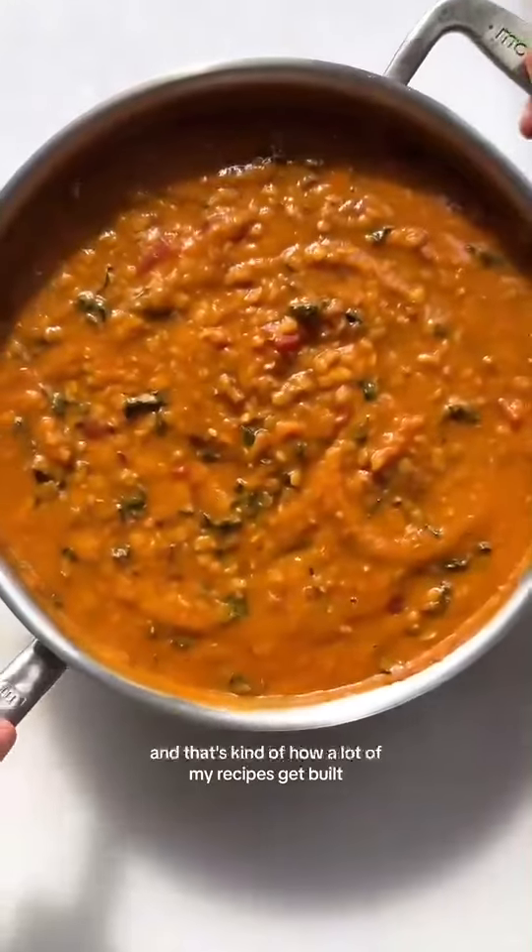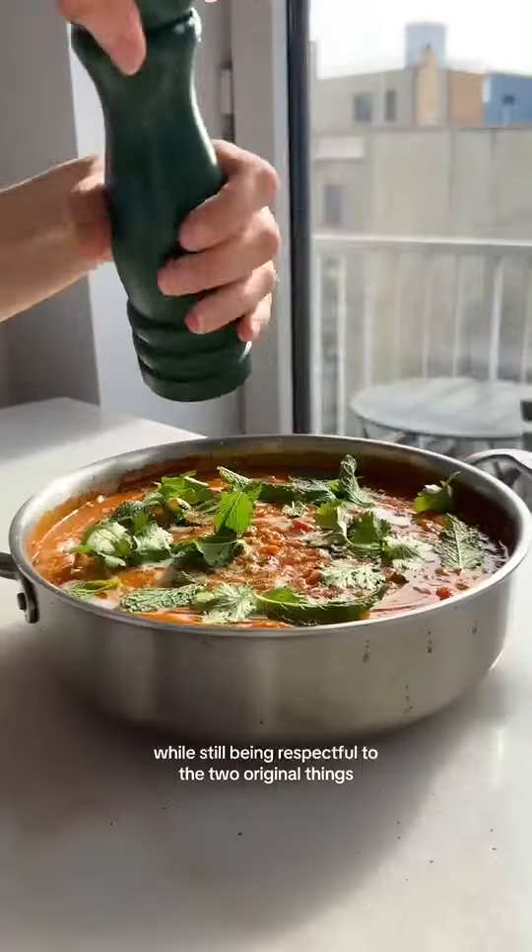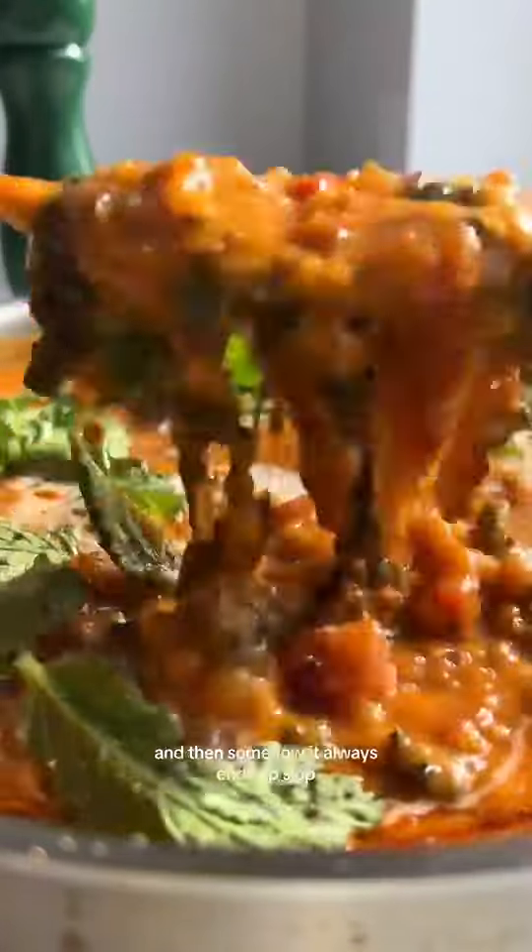And that's kind of how a lot of my recipes get built — two things that I'm familiar with combined to make a third thing, while still being respectful to the two original things. And then somehow it always ends up slop.